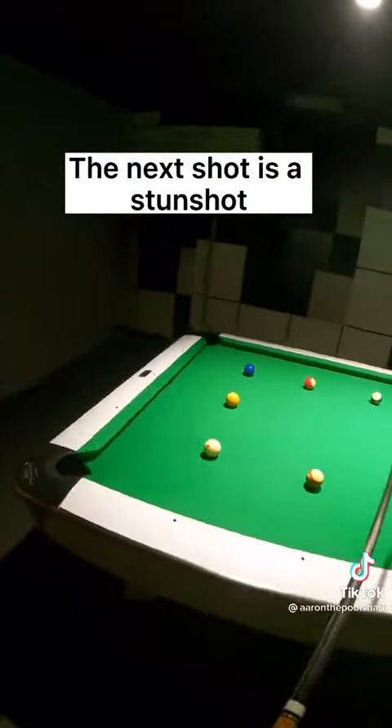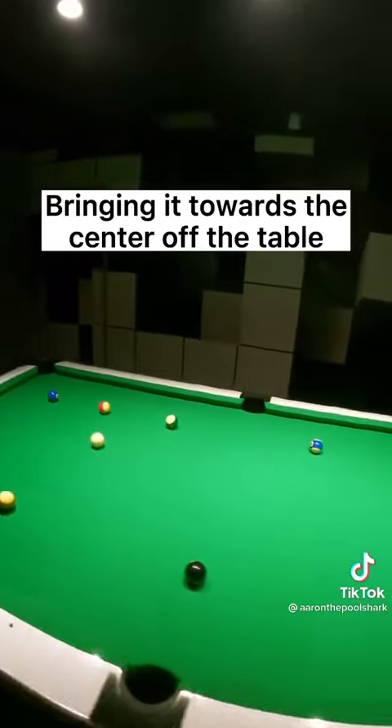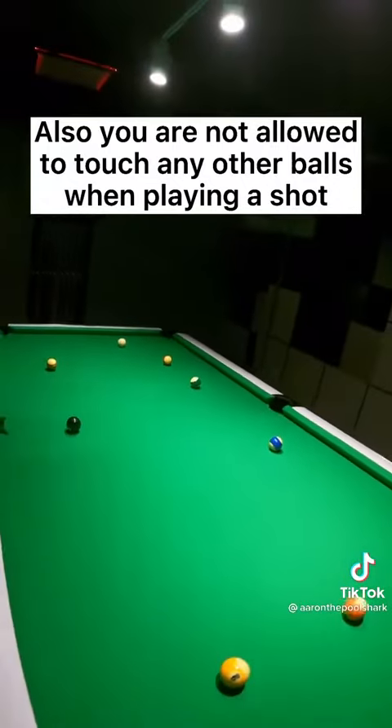The next shot is a stun shot, playing below the middle of the white ball, bringing it towards the center of the table. Last solid now. Also, you are not allowed to touch any other balls when playing a shot.